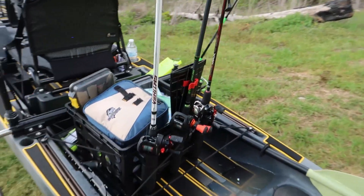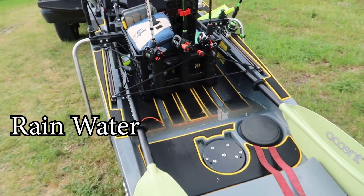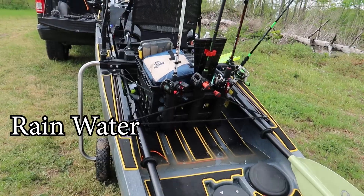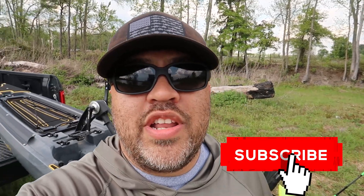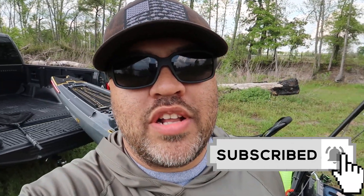If you haven't seen that review, I'll leave that link above — go check that video out. This one here is not really a review, it's just a walkthrough of kind of what I've done to it and how I like it — what I got going on with mine. Definitely like the setup. If you like this kind of video, go ahead and hit that subscribe button, hit the like button, and thanks for watching.